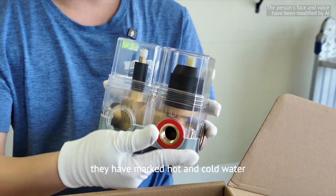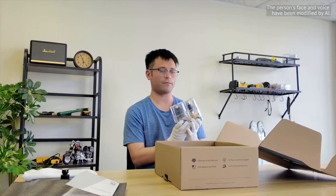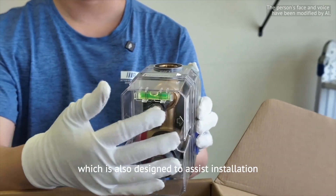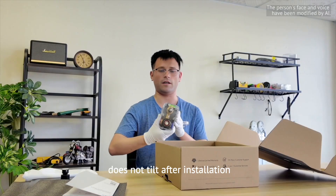At the same time, they have marked hot and cold water, preventing confusion during installation. There is also a spirit level, designed to assist installation and ensure the valve body does not tilt after installation.